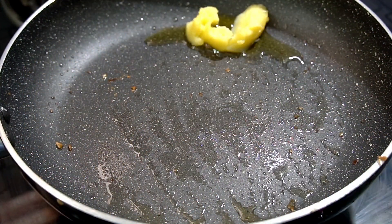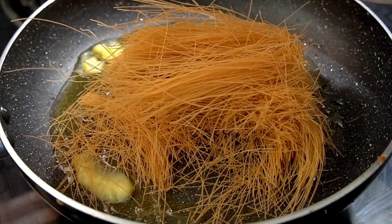Add a plate. Add 2 tablespoons. Add 1 tablespoon of lime.